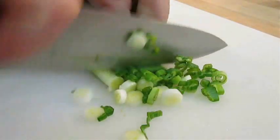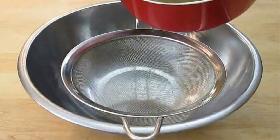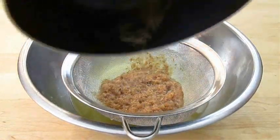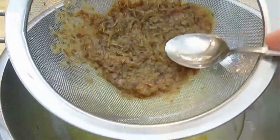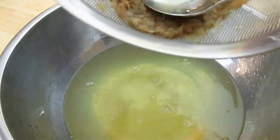Now chop some green onion. By now we ought to be able to strain the broth. Bonito flakes are very fishy so you want to keep the bulk of them out, but it's a good habit to press out as much liquid as you can to get as much flavor as possible. And now we've got dashi.